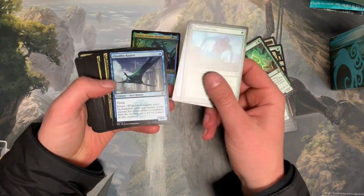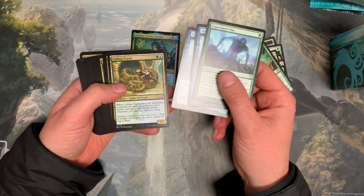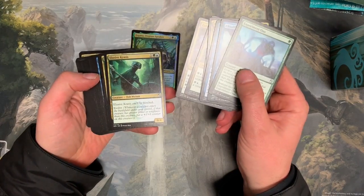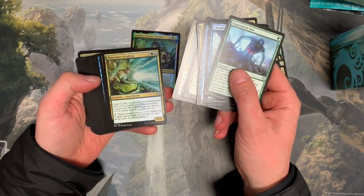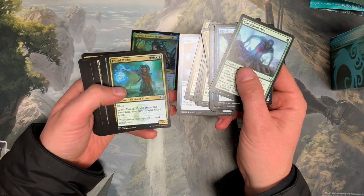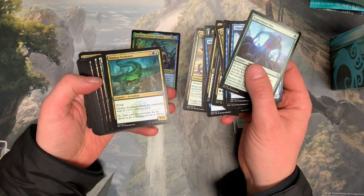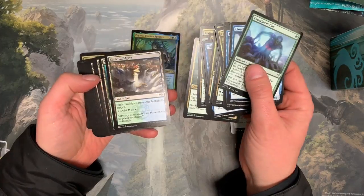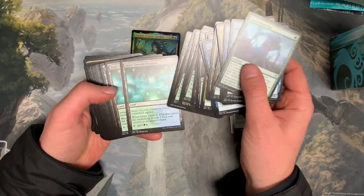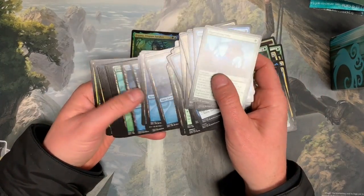Okay, so we're going to go through here. I'm going to take a look at this. If you want to take a look at that, you will have to move.